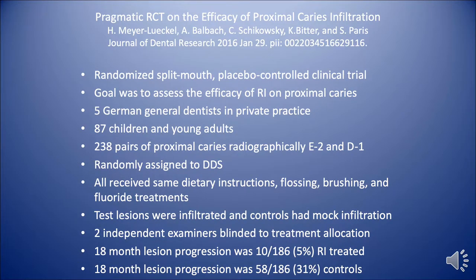I'd also like to share this article published in 2016. This was a randomized split-mouth control study by five German dentists in private practice. There were 87 children and young adults who participated, but there were 238 pairs of proximal caries diagnosed radiographically as E2 and D1, randomly assigned to the dentist. Everyone received the same treatments with fluoride and brushing.